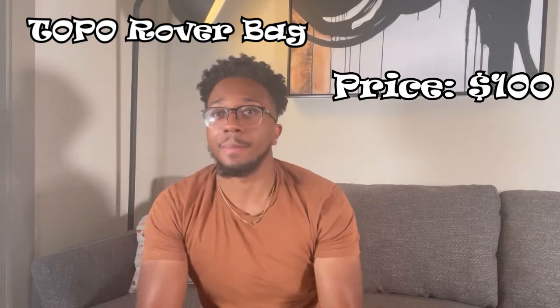You're going to be walking around with the ultimate style, convenience, and comfort. The Topo Rover Bag retails at $100 — a really cool backpack that's worth getting for going back to school.